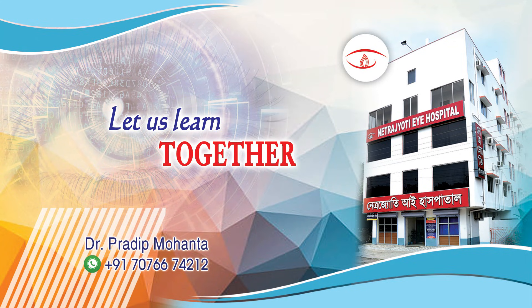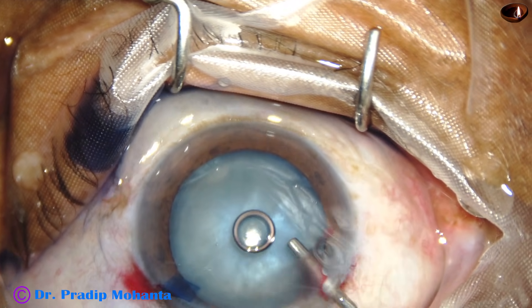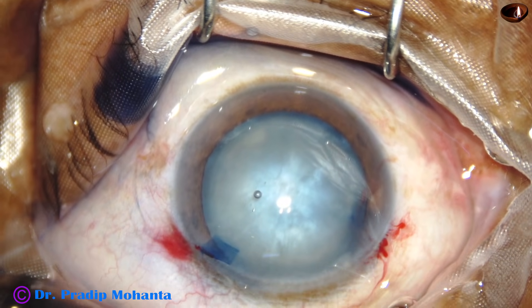Friends, in this video I will share my thinking process while doing capsulorhexis in an intumescent cataract. After staining the anterior capsule, I filled the anterior chamber with HPMC, that is hydroxypropylmethylcellulose.